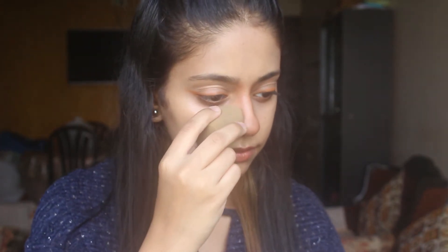Next I'm gonna use the loose powder and apply it on the outer corner of my parallel lines, and it's gonna set and make my nose look very defined.